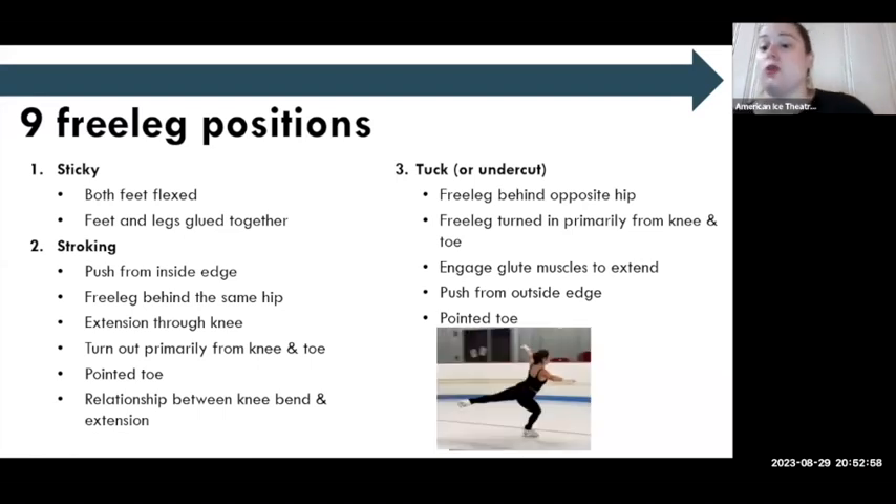Next, I teach stroking position — which shows up everywhere. It's a landing position, a stroking position in the first push of a forward crossover, a chasse, pushing into a three turn. The free leg is behind the hip, extended, with a pointed toe and turnout. I also want to note — pointed toe is something I find many coaches don't focus on, but if the student isn't working on that from the foundations of their skating, they have a difficult time later learning how to point their toe. So it's really important from the start.